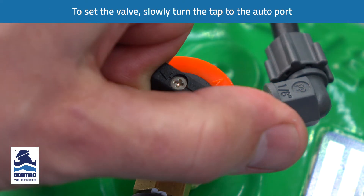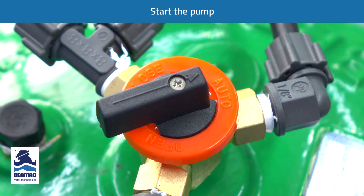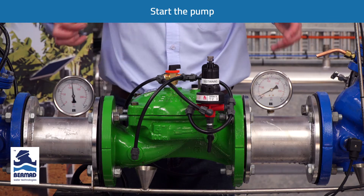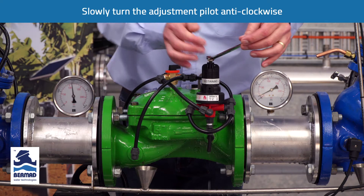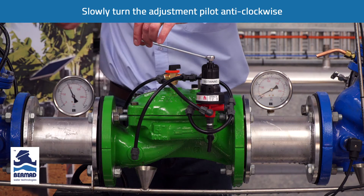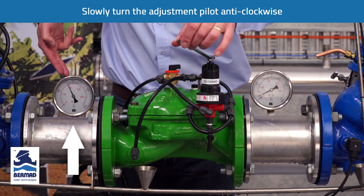We now turn the three-way tap to the auto port and we start the pump. When the pump starts, the pressure rises to a high value with next to zero on the downstream side. Slowly we turn the adjustment bolt anti-clockwise, and as we do this we see water venting out through the vent and the sustained upstream pressure starting to reduce.